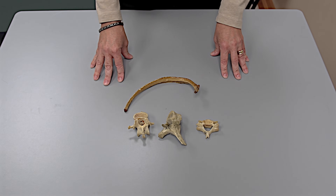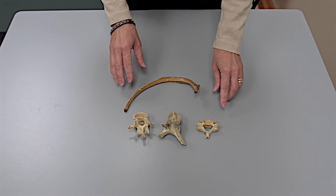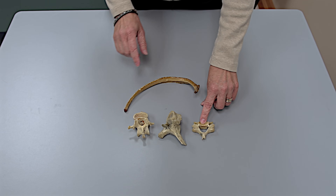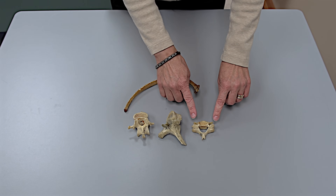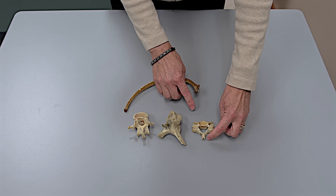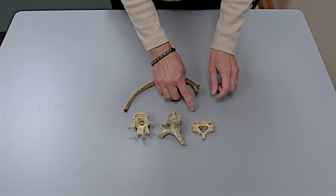The last articulation you need to do is a vertebra, a rib, and the sternum. Here are three vertebrae from different regions of the vertebral column, and only one of them can articulate with the rib. By way of reminder: a cervical vertebra is usually small — it has holes in the transverse processes, and the spinous process is small and sometimes bifurcated.